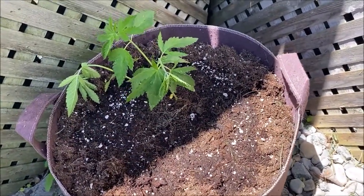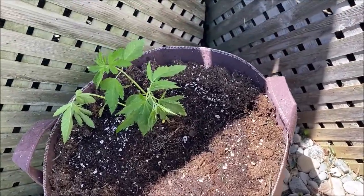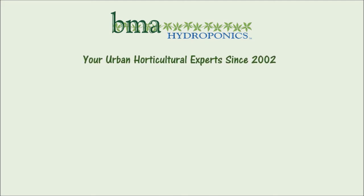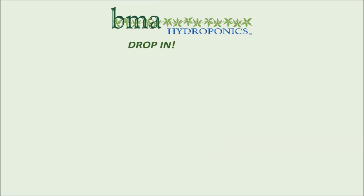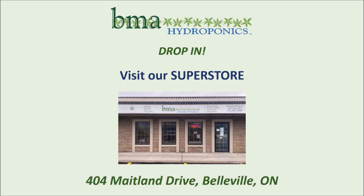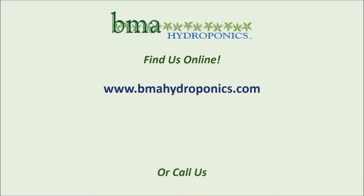These are the three plants that came up out front — we've got them in this pot right here, going to grow them out and see what happens. BMA Hydroponics have been your urban horticulture experts since 2002. Whether you're growing indoors or out, they have everything you need to succeed. Drop in and see the BMA Hydroponics superstore at 404 Maitland Drive in Belleville, or find them online at bmahydroponics.com or call 613-967-9888.